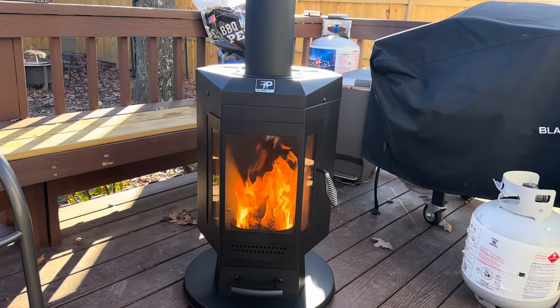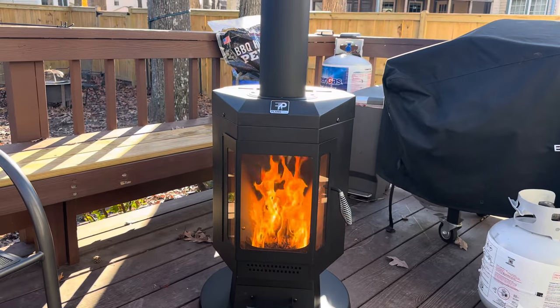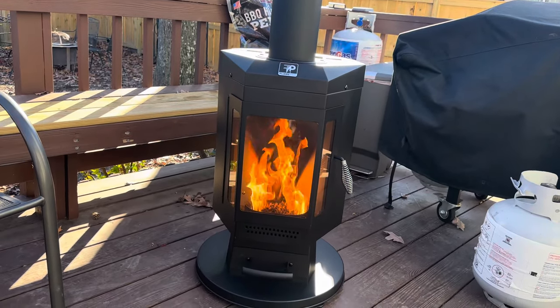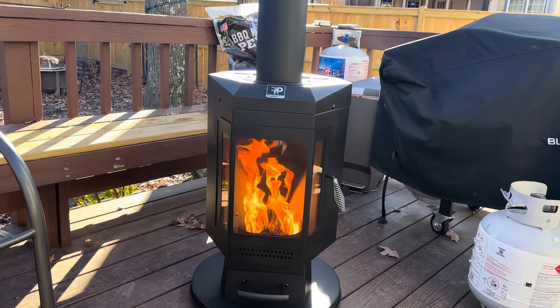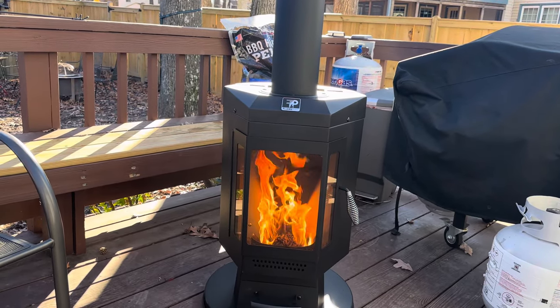The initial burn-off was maybe 20 minutes of the oils and stuff smoking off, but everything else turned out great. It's extremely warm — it's a pretty chilly day here in Virginia and we're sitting back about four or five feet from it and getting plenty of warmth.